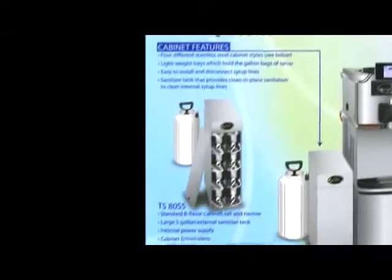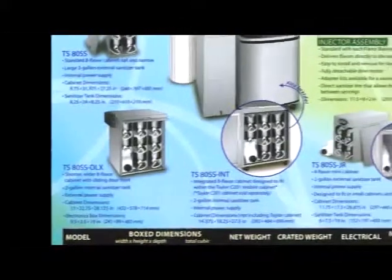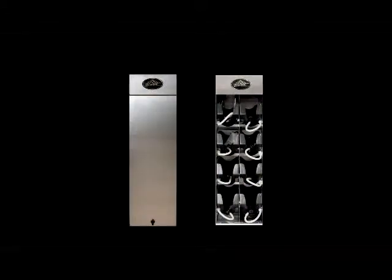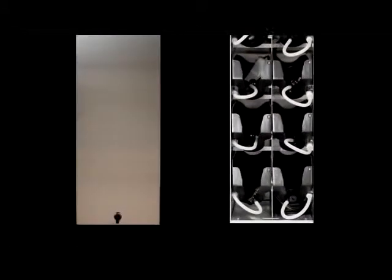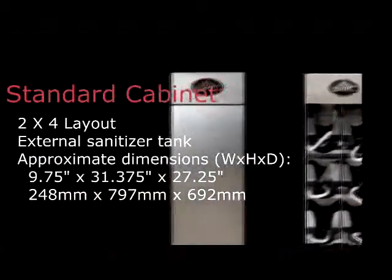Flavor Burst offers several storage cabinet options. Our traditional model is configured in a two-column by four-row arrangement, with the sanitizer tank stored externally. It serves eight different flavors.